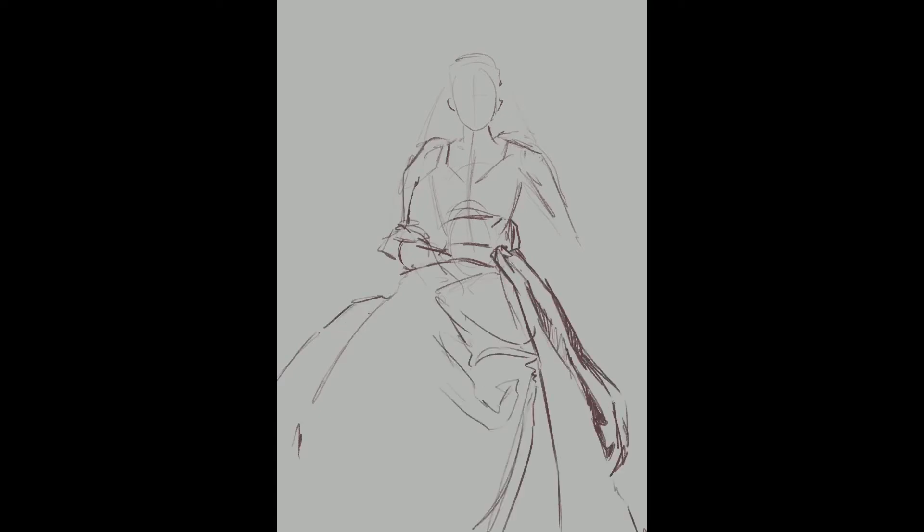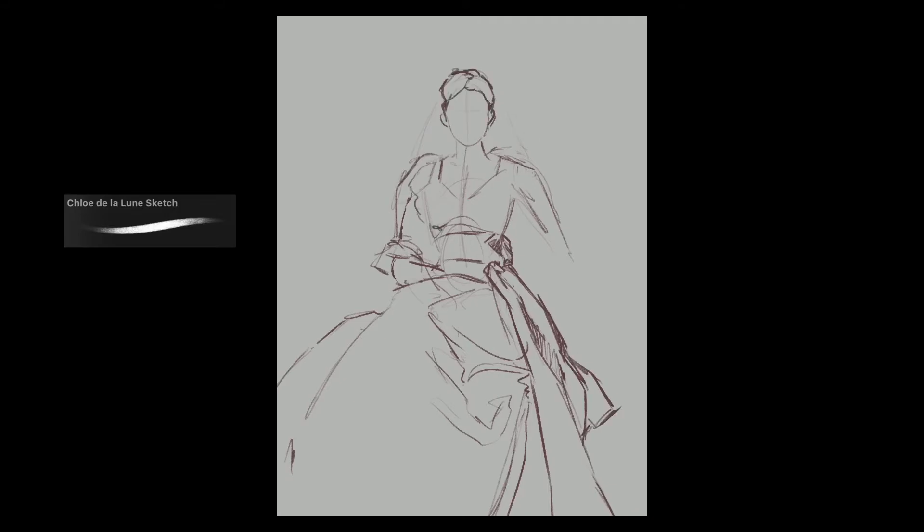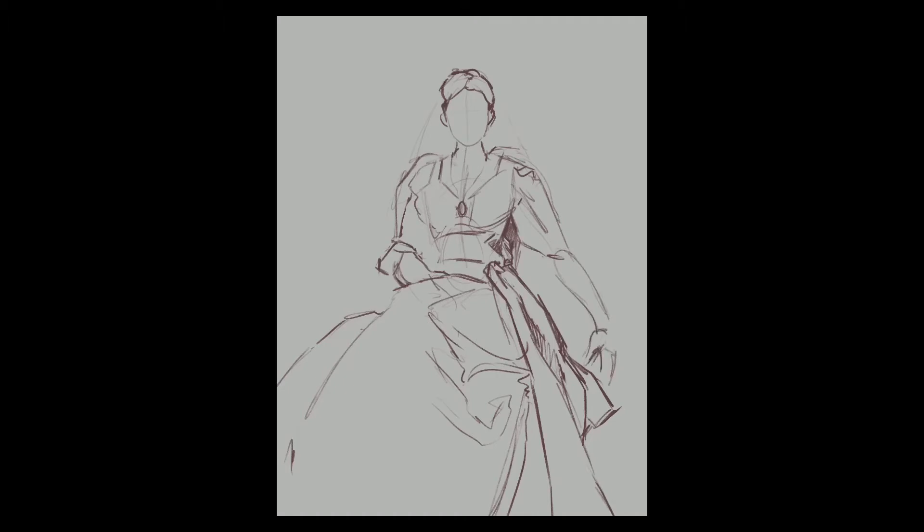Firstly I always like to darken the background a bit to a light mid-tone, because it becomes a lot easier to judge your values when you're starting from the middle of the value spectrum. Then I do my sketch with my sketch brush on a new layer and rough in the shapes, just making sure the gesture of the pose is accurate enough to the original painting.